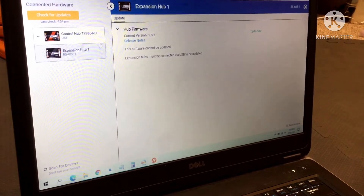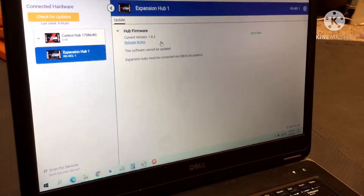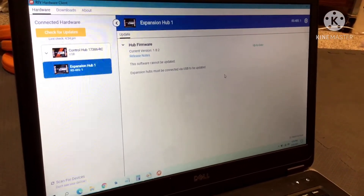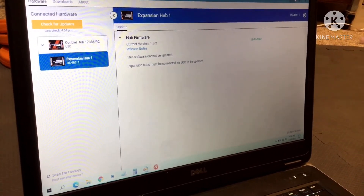Then if you need your expansion hub updated, you can do it here. It will tell you if it needs to be updated, but you have to connect straight to the expansion hub. We are not currently connected, so we can't show that.